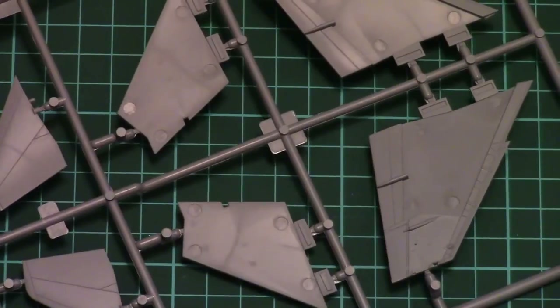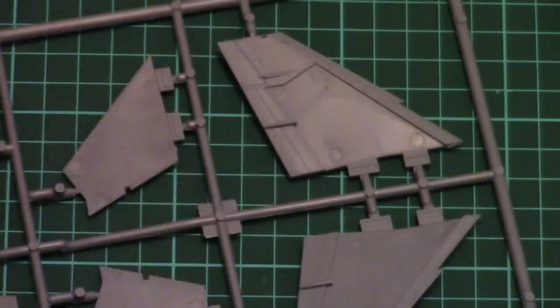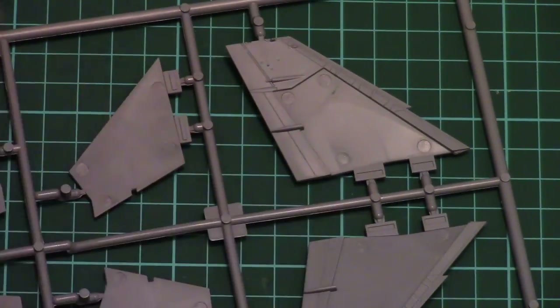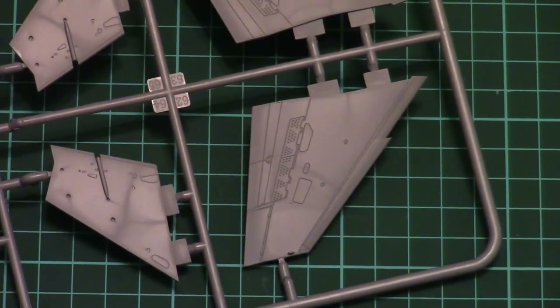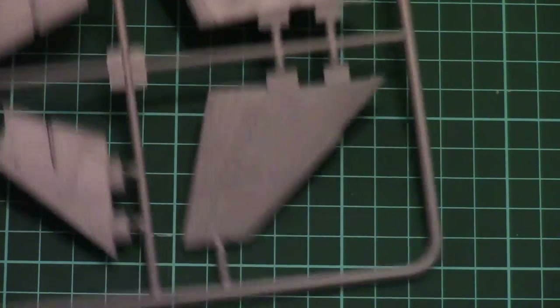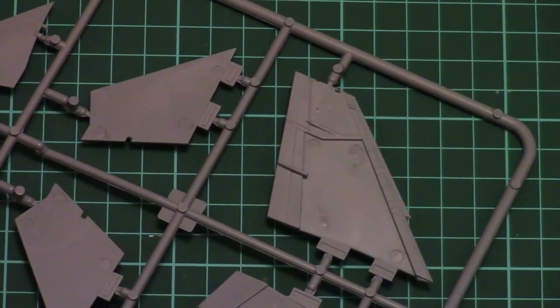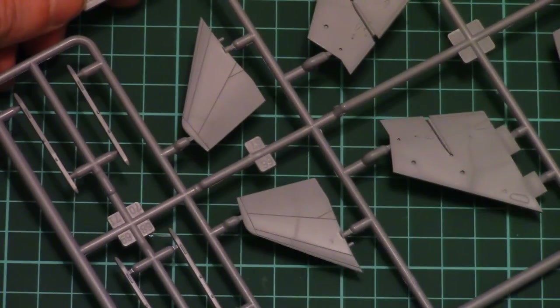Next we have the plastic sprue with wing parts. I believe the top segment is molded in such a way that the bottom part will be inserted into it. Both wing parts feature recessed panel lines and are molded together with ailerons and flaps. We also have the tail wings for this aircraft.